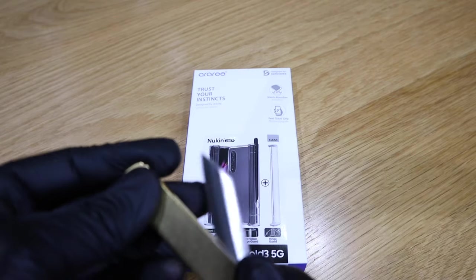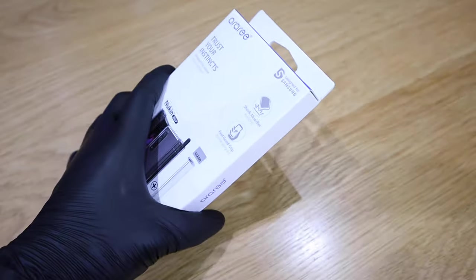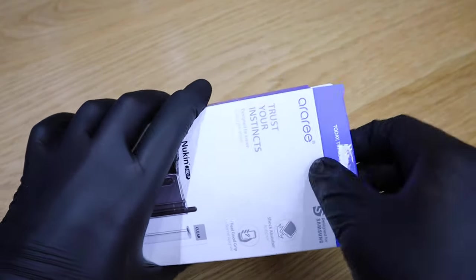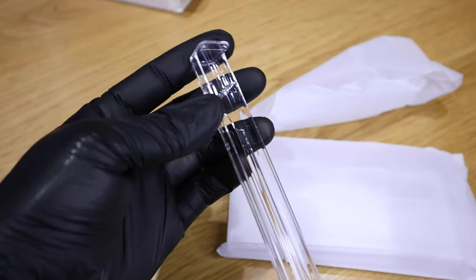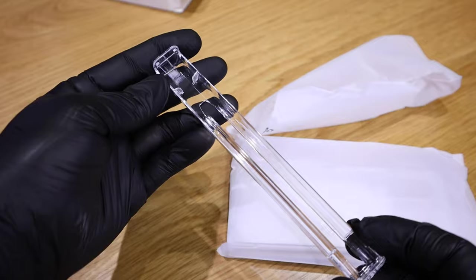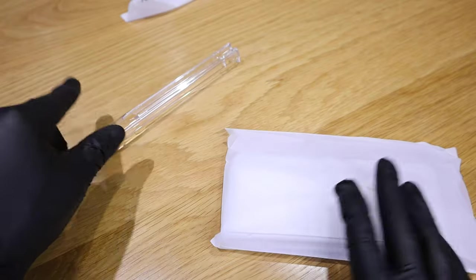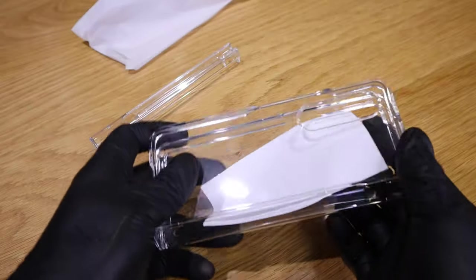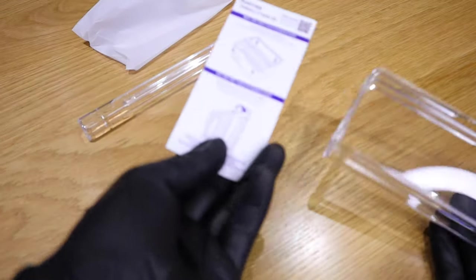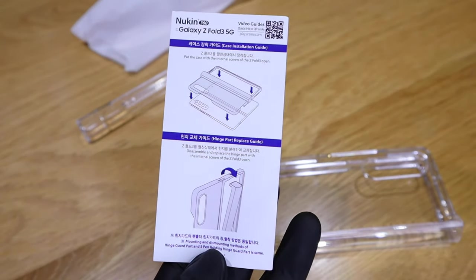Let's get into the unboxing. Let's open up the package itself — this is a transparent case, which is great, so hopefully it'll make the case look a bit thinner than it actually is. Okay, so that's pretty much it. We have the actual case — it's already chunky — the hinge protector, the slot for the S Pen, and the instructions, which are pretty straightforward.